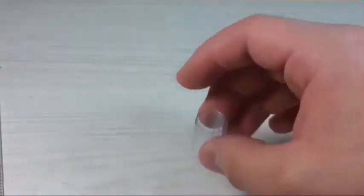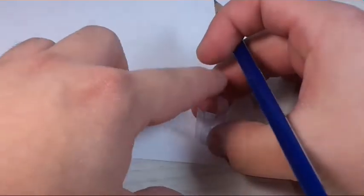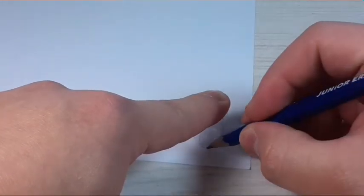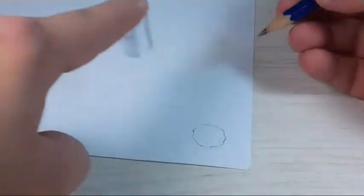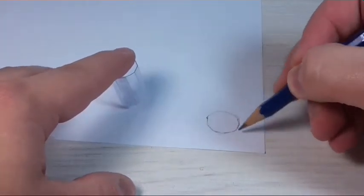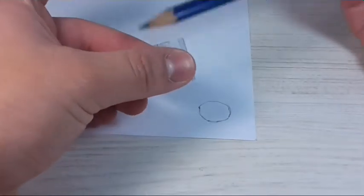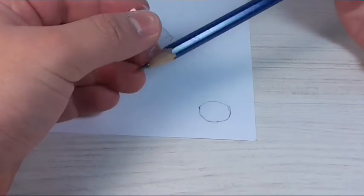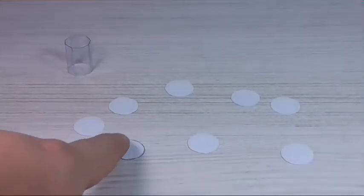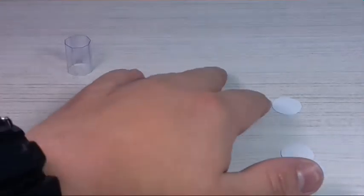Now we're going to take the paper board to make the top and bottom. We're going to trace around our little figure on the paper board to get a shape, round it a little bit, cut it out, and use it as a pattern. We're going to make eight of these little circles — four for the top and four for the bottom.